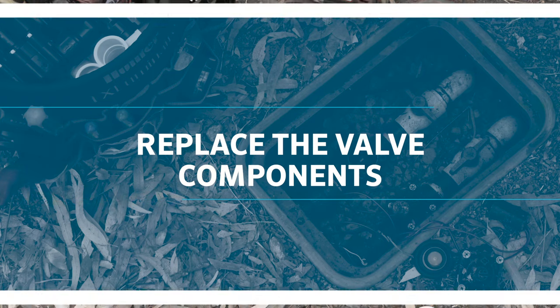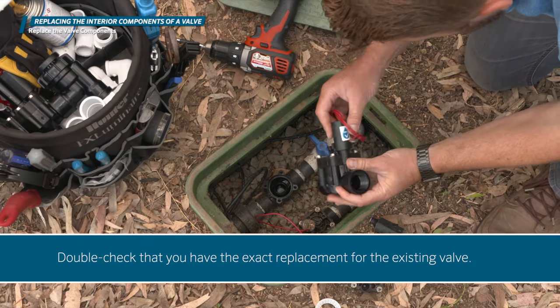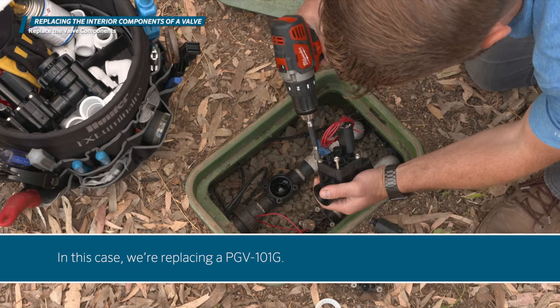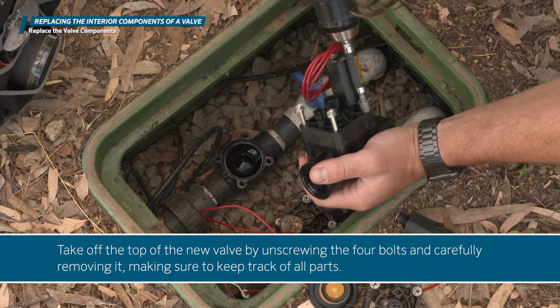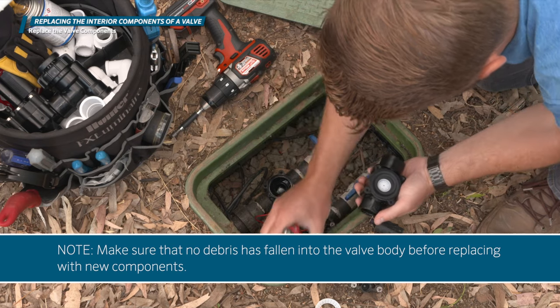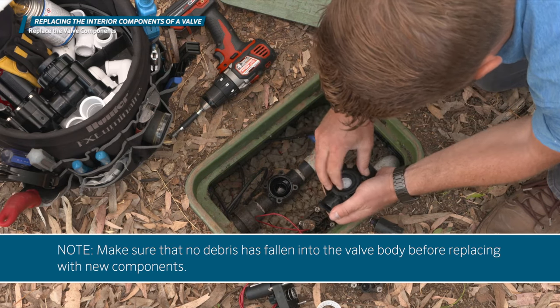Double-check that you have the exact replacement for the existing valve — in this case, we are replacing a PGV-101G. Take off the top of the new valve by unscrewing the four bolts and carefully removing it, making sure to keep track of all parts. Make sure that no debris has fallen into the valve body before replacing with new components.